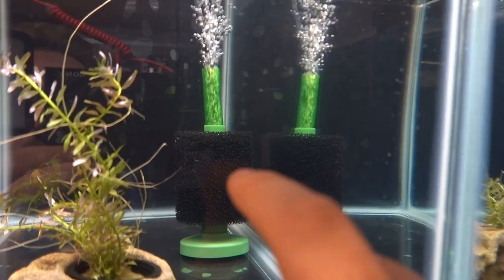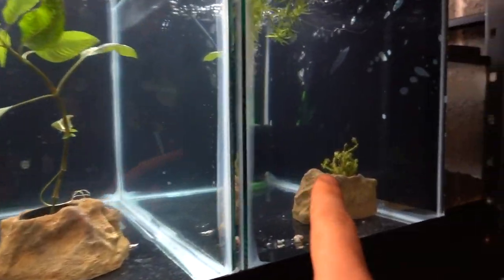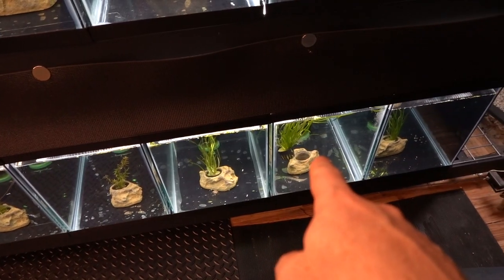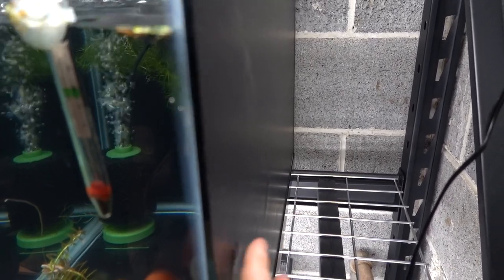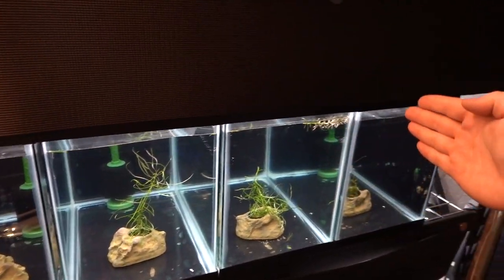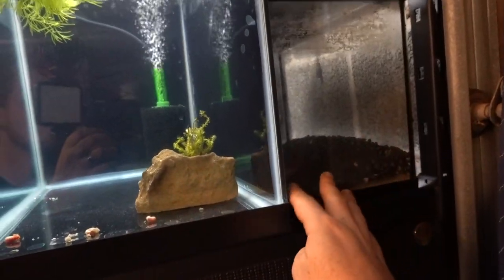We've also got an air stone in each one. I put in the easy planter with some rotala indica — I'm not sure what this other plant is, I got it from a local fish keeper. We've got some pogostemon octopus in that one and some jungle val in here. This pot ended up floating so I need to sink that back down. I also have this really awesome drawer liner — it's a vinyl sticker I put onto the bottoms, sides, and back of each tank, so you can look all the way through the rack without seeing the cinder block wall.